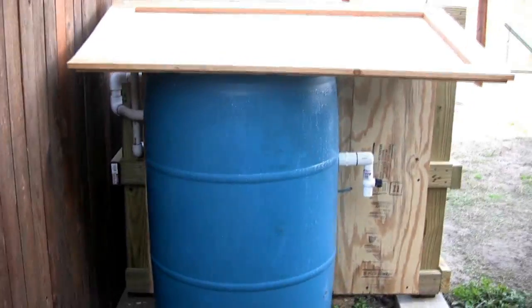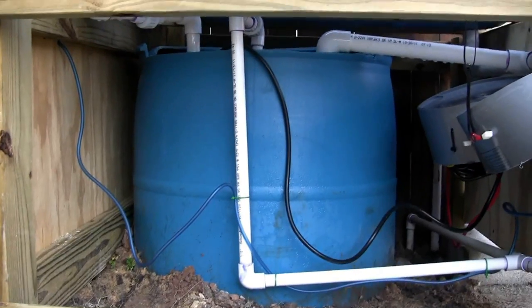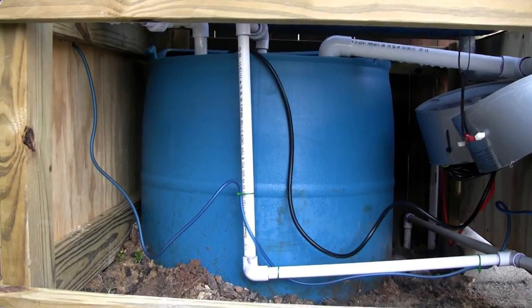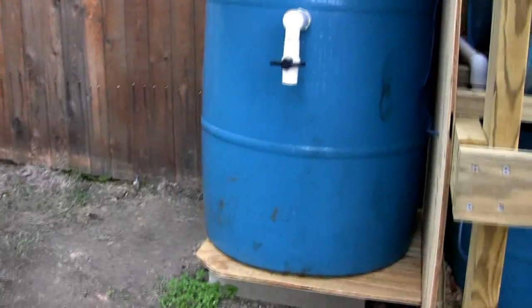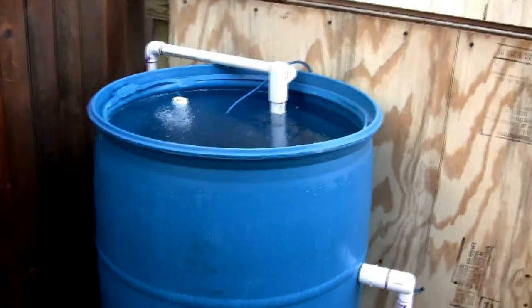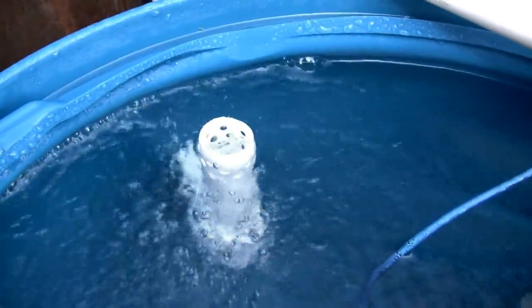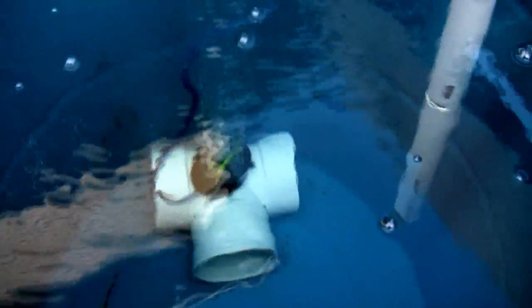This is a CHIFT PIST system made out of 55-gallon barrels. CHIFT PIST stands for Constant Height In Fish Tank, Pump In Sump Tank. This is the fish tank here, and as you can see the height is constant — water comes in on this pipe right here straight from the pump, then drains out that standpipe. You can see the air bubbles from my underwater air stone, which is mounted on top of a large T-fitting sold for gutter systems — a cheaper alternative to PVC and a relatively inexpensive hiding place for smaller fish.